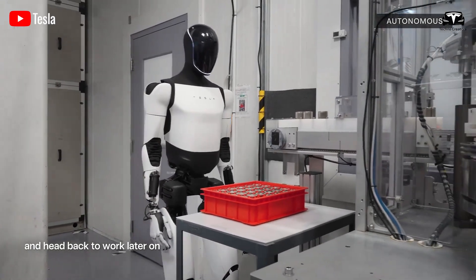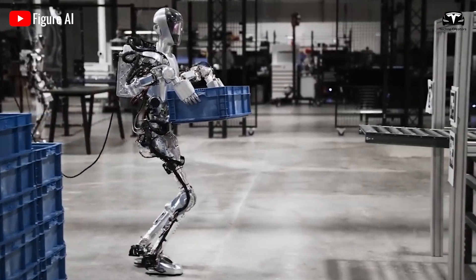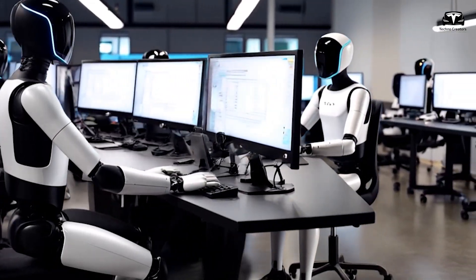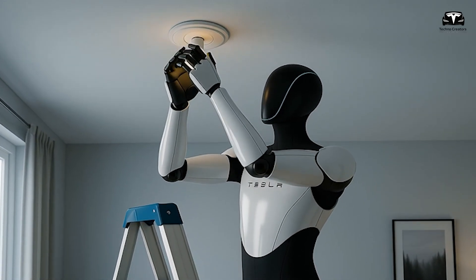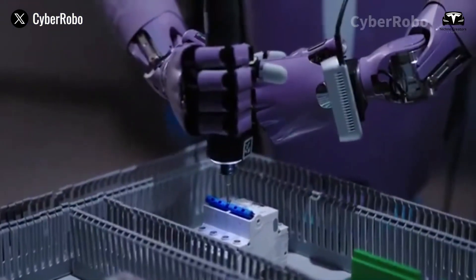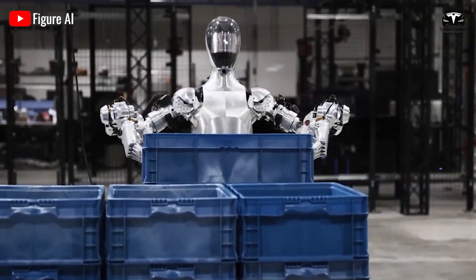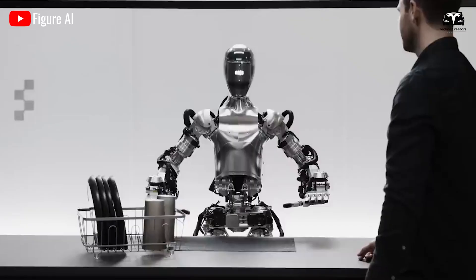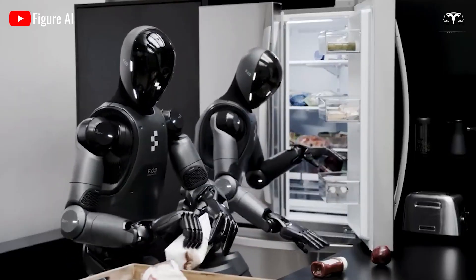In terms of performance for specific tasks, Gen 3.5 outperforms Figure 2 in lifting heavy objects due to its higher load capacity and optimized actuation system. Gen 3.5 also has an edge in precision and safety thanks to its silicone covering and greater degrees of freedom. The silicone on Gen 3.5 reduces the required force for holding objects, resulting in lower energy consumption and improved safety compared to the polymer material used in Figure 2. In real-world applications, the Gen 3.5 bionic hand can be deployed from production lines to healthcare tasks, while Figure 2 is primarily designed for domestic roles and may be less effective in demanding industrial environments requiring strength and durability.